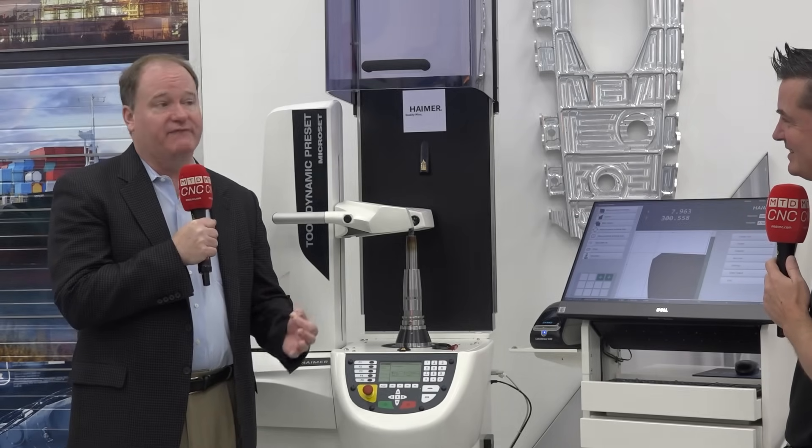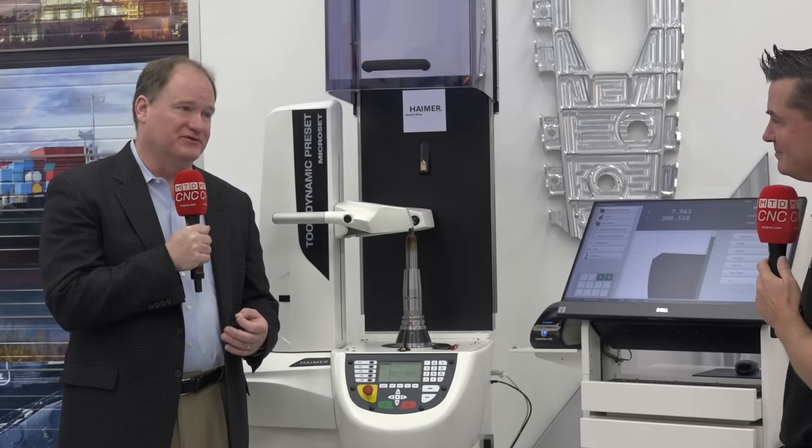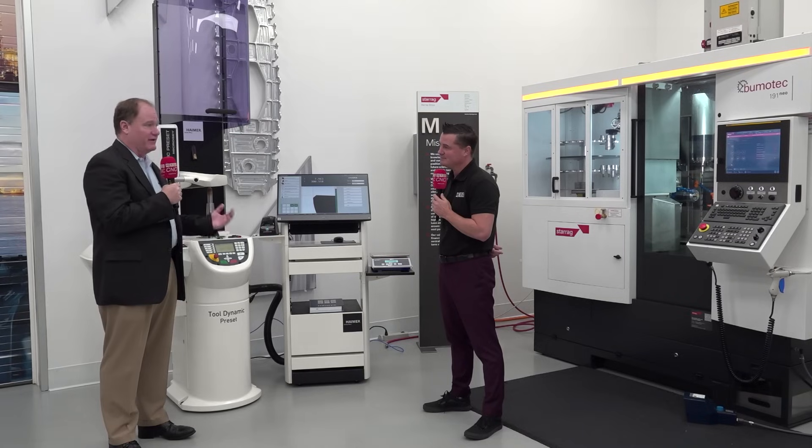Really, if he didn't have the shrink fit and balanced tool holder assemblies, he wouldn't be able to accomplish what he's able to accomplish. It's about efficiency, it's about consistency — and that's what Hymer can give you.